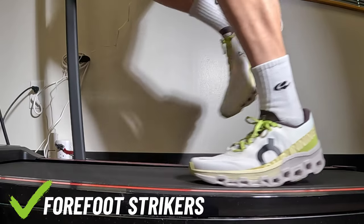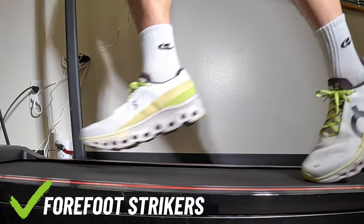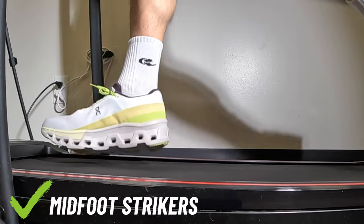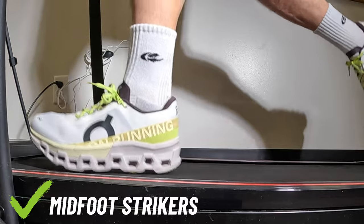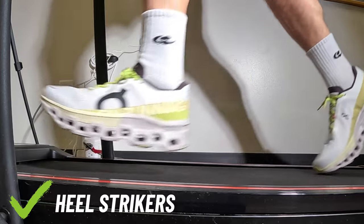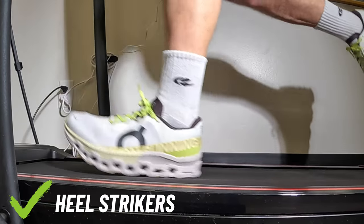Getting into runability — the Cloud Monsters have a forefoot rocker, and with a forefoot-striking gait you really have to get used to it. You've got to tune your gait to hit these at the right spot. The medial flange in the forefoot provides decent stability and a good amount of kick. To me, midfoot strikers are okay, but it's actually heel strikers and forefoot strikers who do best — and I know that sounds weird. With the speed board plus cloud tech pods, these perform best when you give them a full stride, loading the speed board and all the pods through a complete gait cycle, converting potential energy into kinetic energy.